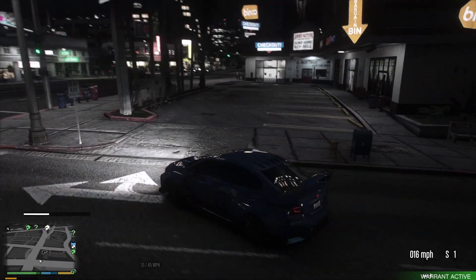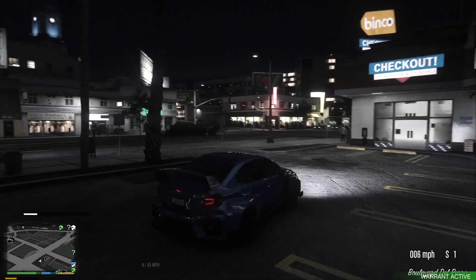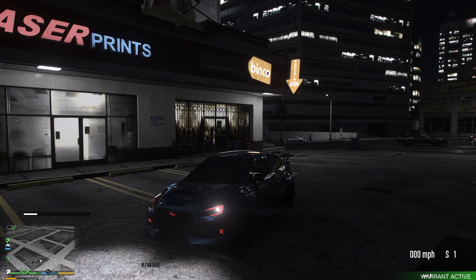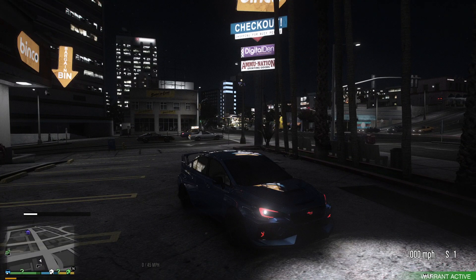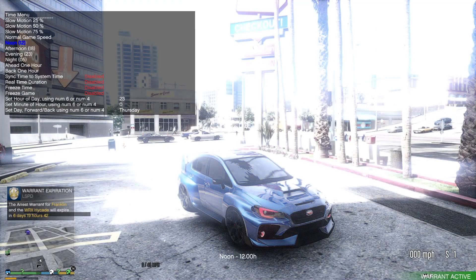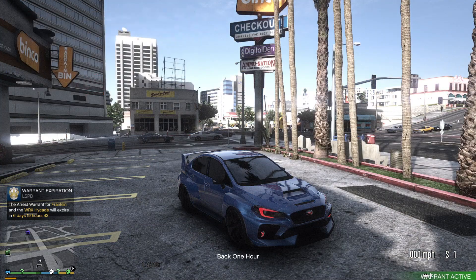We'll go ahead and end it off in this little parking lot right here. Again, y'all, this is the Subaru Impreza WRX STI Highgate Widebody Kit. Let me go ahead and put it back to daytime so you guys can get a really good look at it one last time. Let's go back a few hours — there we go.